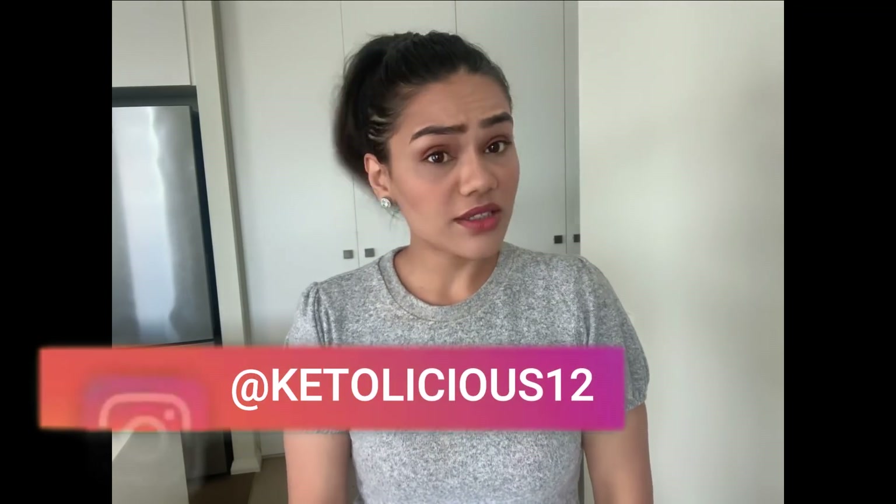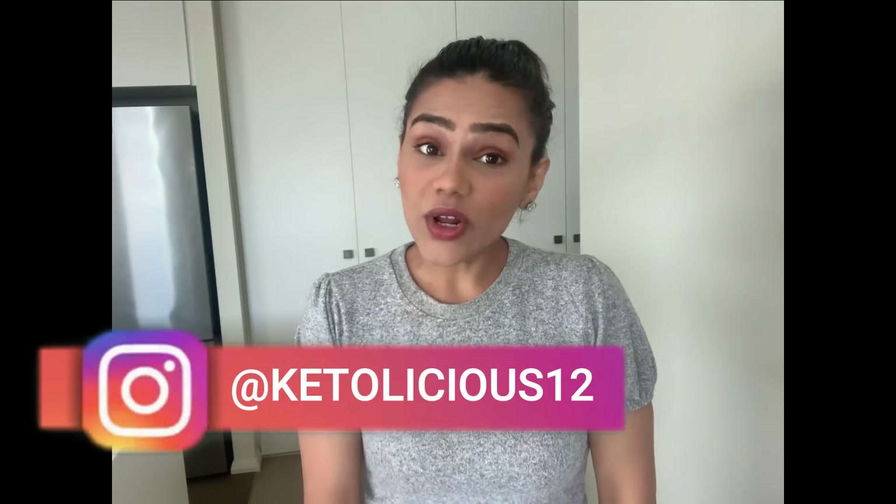Hi there, my name is Gunjan and welcome to my channel. Today it's another dessert recipe, and I'm sorry that this dessert does not come together in one minute, but trust me it's all worth it. It will not take a lot of time — just 15-20 minutes — but it's absolutely worth it. The recipe is keto dream cake.